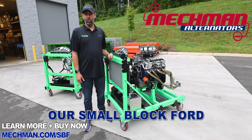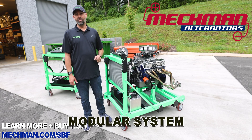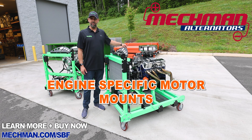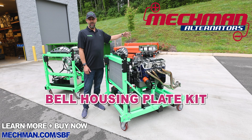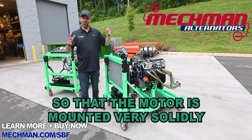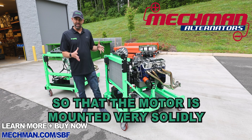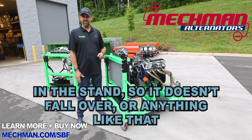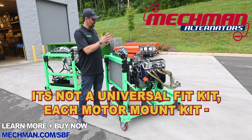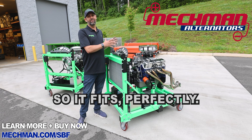Today we're releasing our small block Ford mount kit for our running engine stand modular system. What that means is you get engine specific motor mounts for a small block Ford, a bell housing plate kit that picks up all the bell housing bolt holes so that the motor is mounted very solidly in rubber in the stand so it doesn't fall over anything like that. It's not a universal fit kit — each motor mount kit is made specifically for the engine so it fits perfectly.